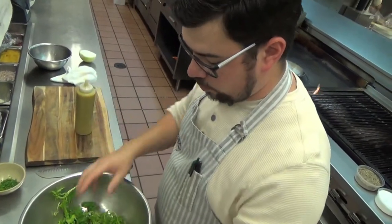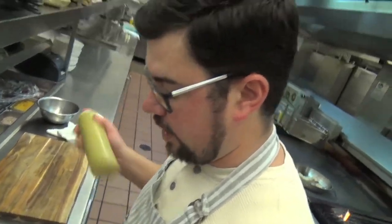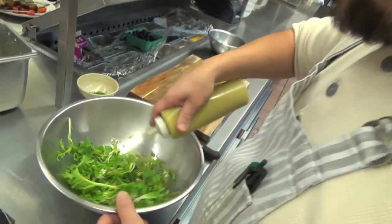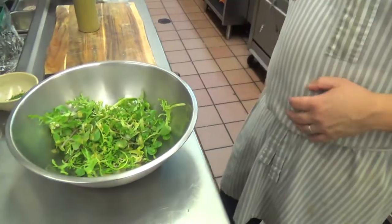We've got some wild watercress here, some peppercress from Hannibal Farms, and then just shoots of grise. We're going to dress it with a herb dressing which we've made with a little red wine vinegar.